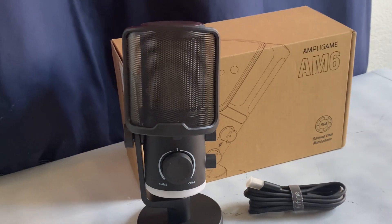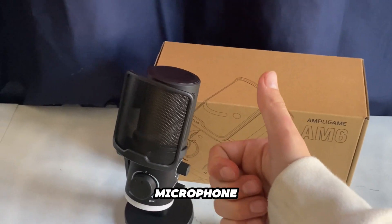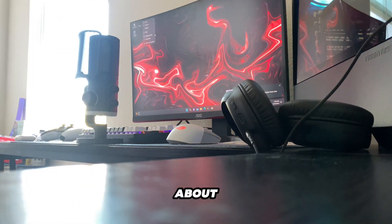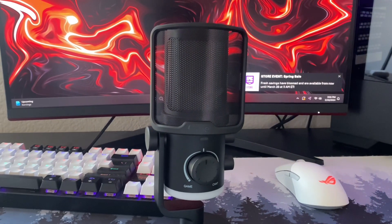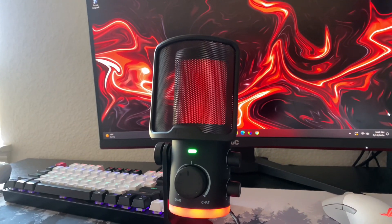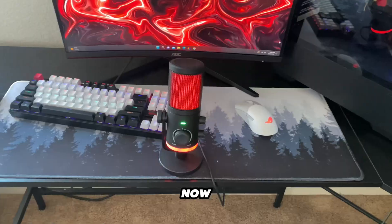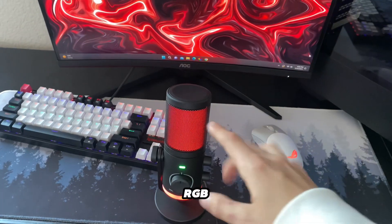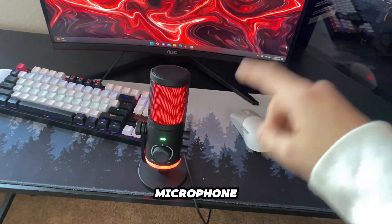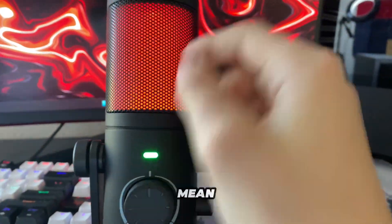Now that you guys have learned about the FineFine AM6 microphone and I've shown you the RGB, I want to give you five reasons why you guys should totally buy this microphone. Reason number one is the RGB — I mean, how can you go wrong with some good old RGB?